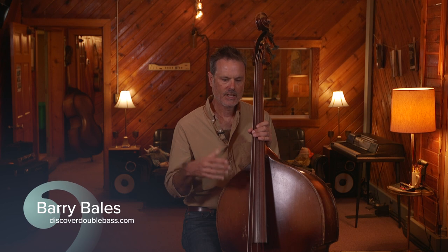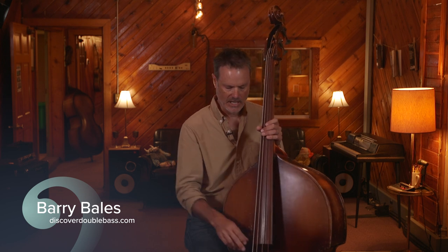I have multiple basses that I play depending on what the situation calls for — different setups, different kinds of strings — and we'll go into depth on that later.